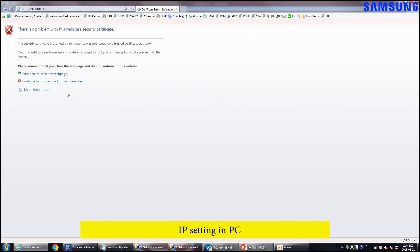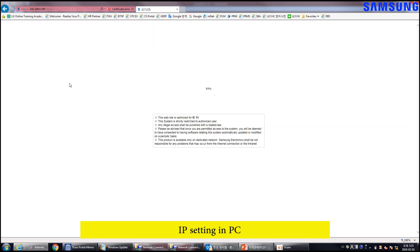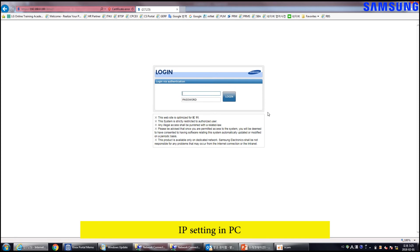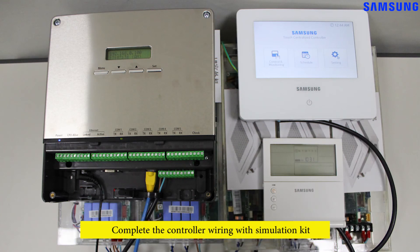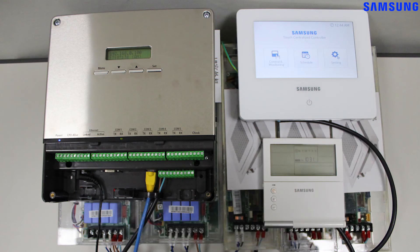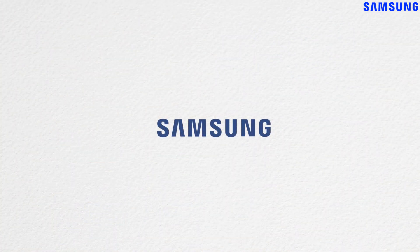However, if the certificate is not registered, this message will appear every time it is accessed. If you want to skip adding the certificate, click here. Finally, the login page is displayed, allowing you to access the DMS 2.5. Samsung hopes that you enjoyed using this simulation kit. It is suggested to practice multiple times so that you feel comfortable wiring and configuring Samsung controllers.